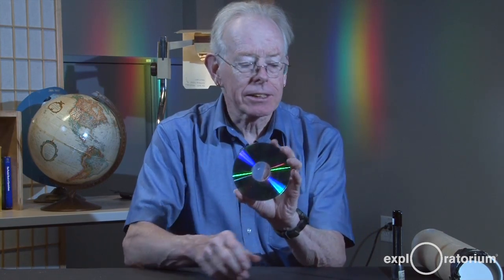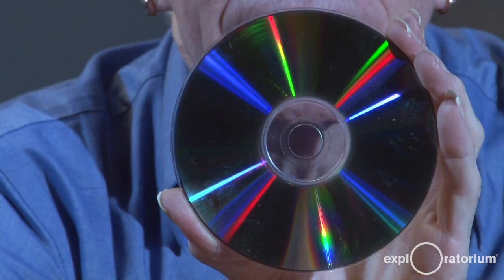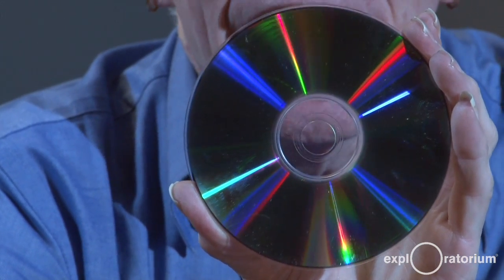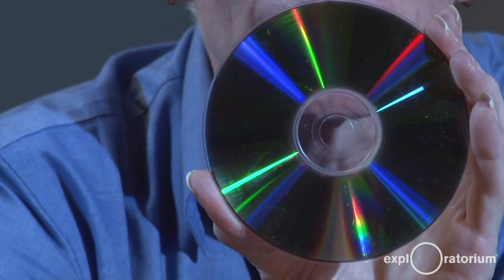I have a compact disc and an incandescent light bulb that puts out all wavelengths of visible light. The light comes from the incandescent bulb, bounces off the compact disc, and each different color bounces at a different angle. So you see the spectrum of light with all colors present — red through blue.